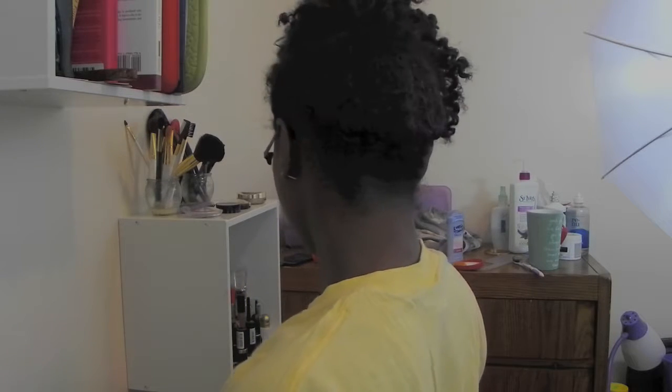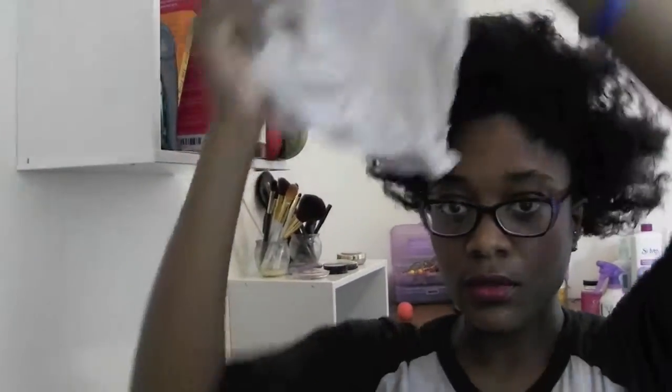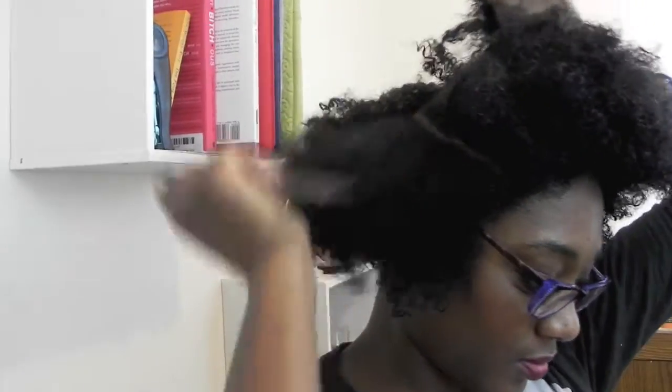Hey guys, I'm back with another video, this time showing you how I got this funky update — it's time to get funky! As usual, I'm starting off with freshly washed and conditioned hair, and I'm going to make a U-part going from the upper top part of my head to the other side.